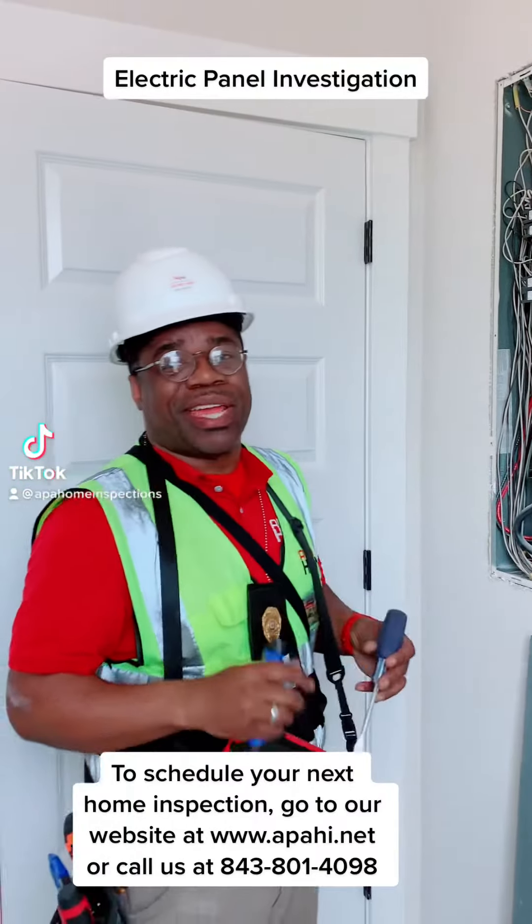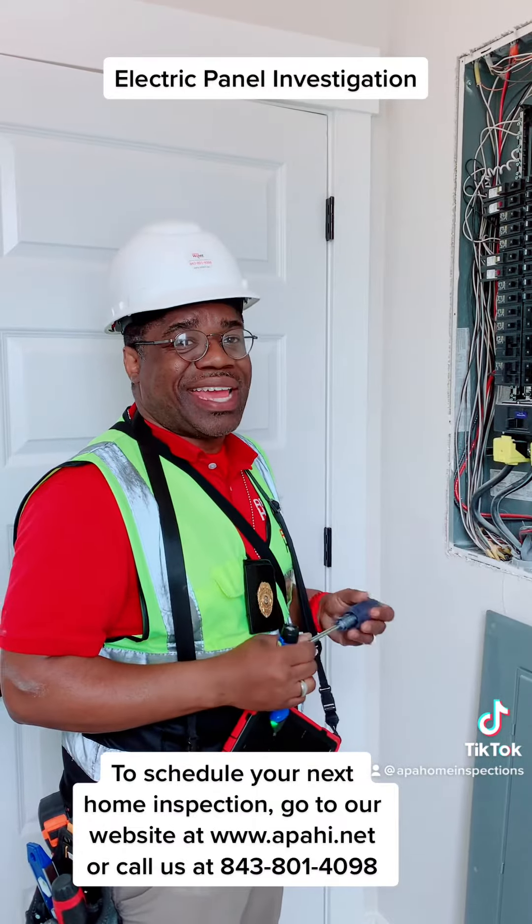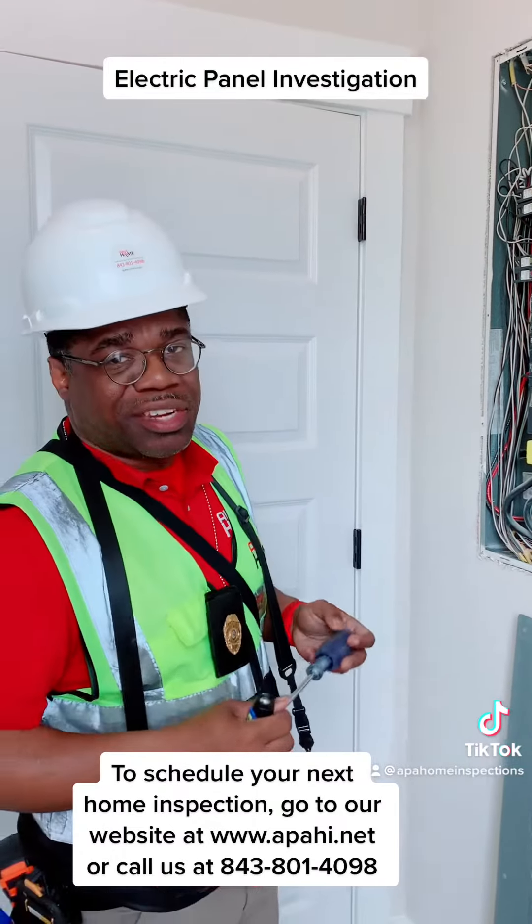This is Willie Carpenter here with APA Home Inspections, and this evening we are investigating a new construction here in the Johns Island area.